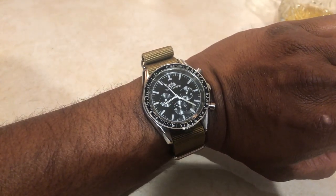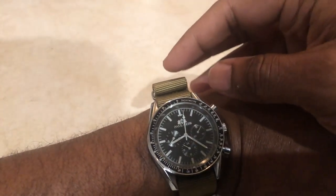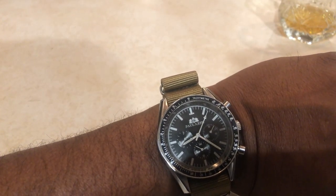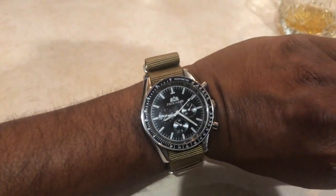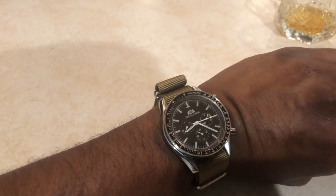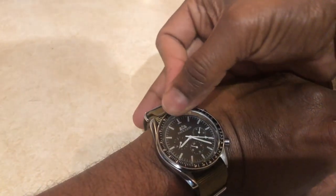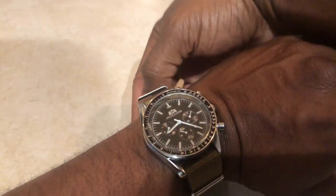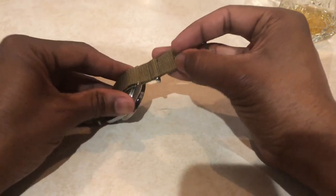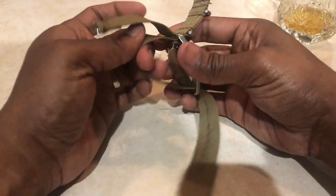When I first started seeing NATO straps online, the thing I really didn't like is that top loop at the top. A lot of people must like that look, but to me it just feels bulky and extraneous — I'm not a fan. So I Googled different ways to put them on and found what's called the over-under method, which I really prefer. It was a game changer for me in my interest and love of these straps.